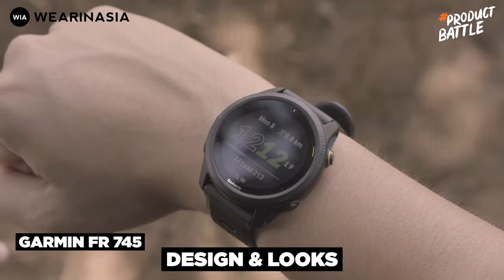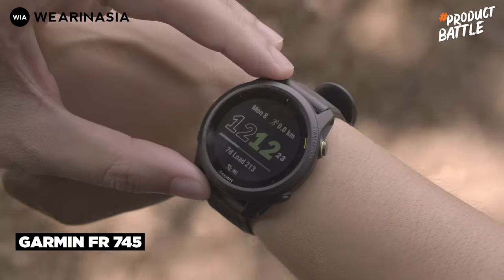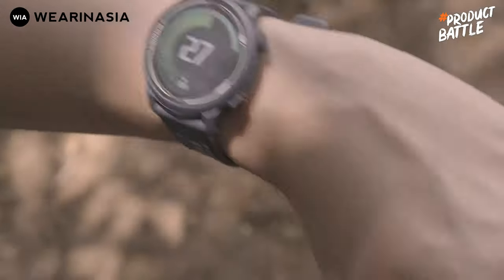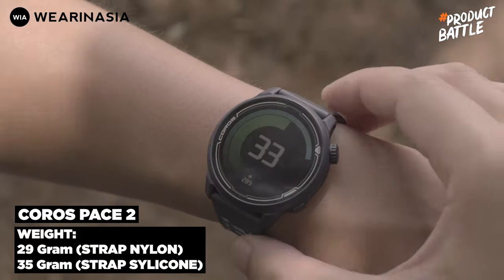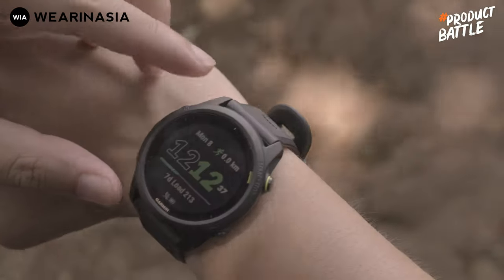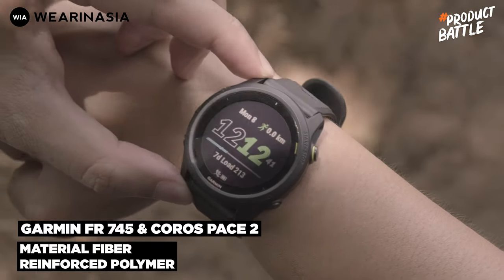Kedua jam ini memang sama-sama enteng. Tapi yang terenteng bukan si Forerunner 745, karena beratnya mencapai 47 gram. Sedangkan si Coros Pace 2 beratnya sekitar 30-an gram, bahkan bisa di bawah itu kalau menggunakan nylon. Dan untuk urusan bahan, keduanya terbuat dari fiber reinforced polymer.